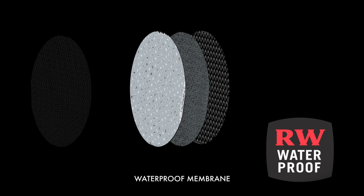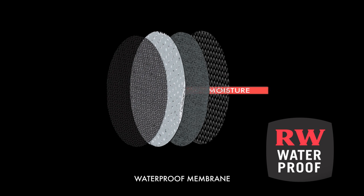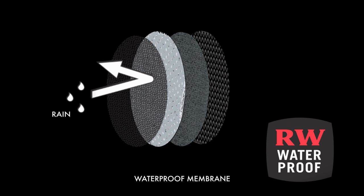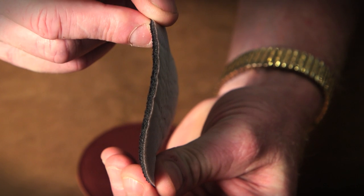The middle layer is a foam material which gives body to the membrane and cushioning to the foot. The outer layer is the actual membrane material itself. It's a barrier to keep water from coming in and it has a tricot film to help protect the membrane.